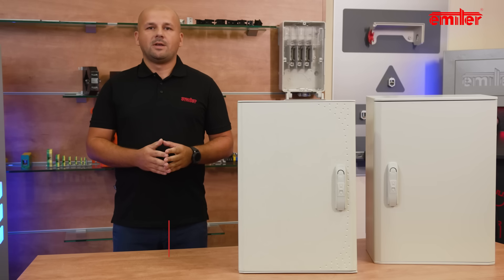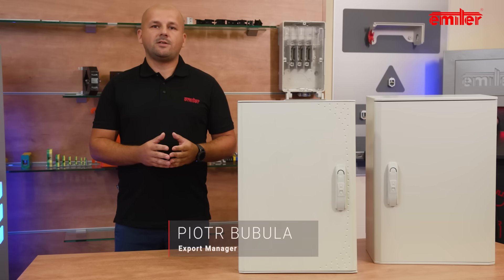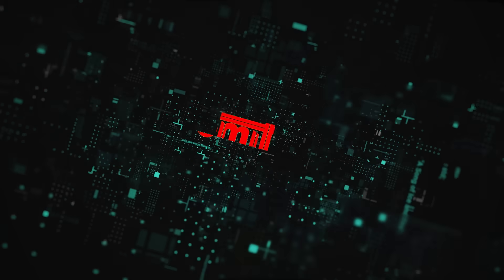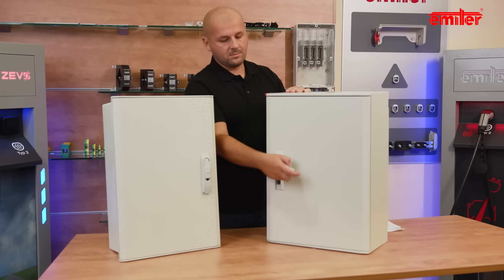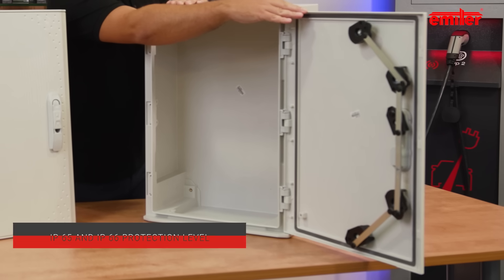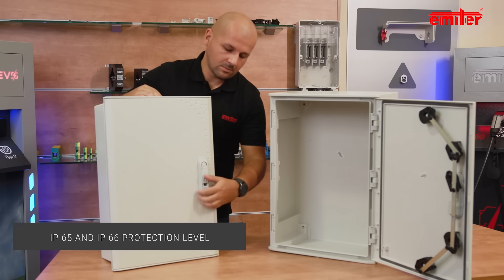Welcome to the first episode which starts our series of instructional videos regarding emitter enclosures and EV charging stations. We will present the characteristics of Hydra and Lila enclosures. Both enclosures are available with IP65 and IP66 protection level.